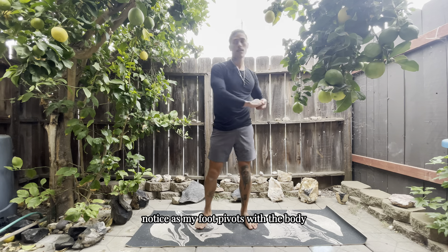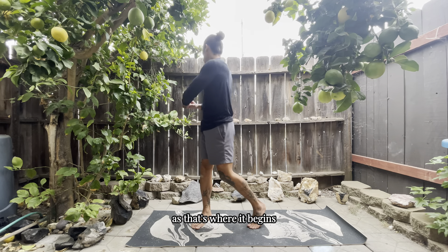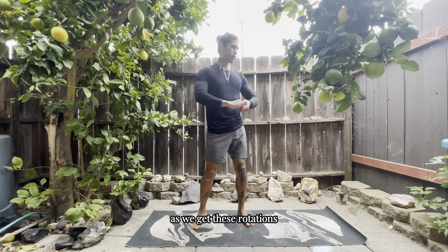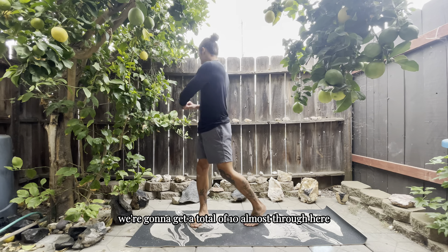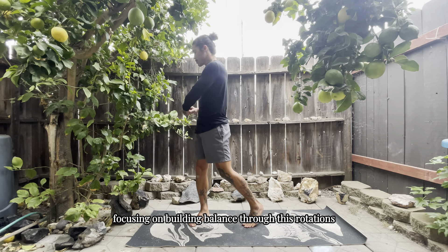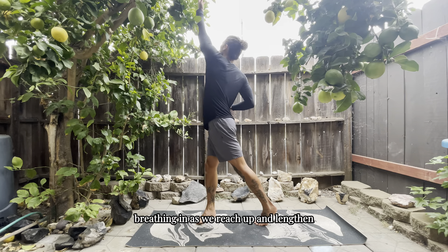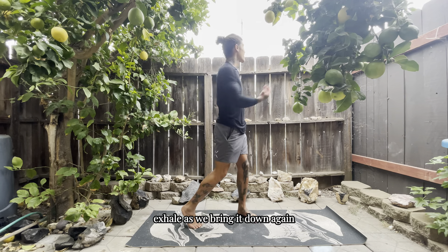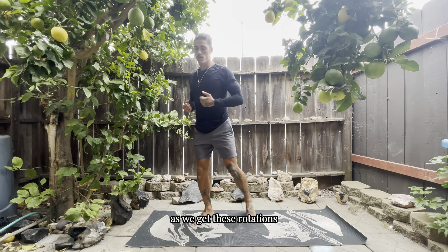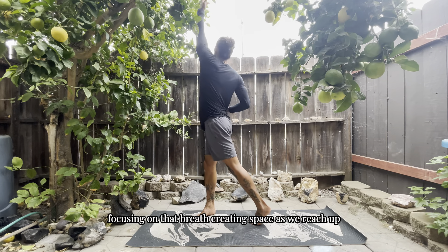From here we're going to get full body rotations. Notice how my foot pivots with the body — the foot is leading the rotation, so focus on that foot pivot and allow the chain reaction to go up the body. We're going to get a total of 10, keeping good posture and building balance through those rotations. Then we're going to add a reach — breathing in as we reach up and lengthen, exhale as we bring it down. We'll go through a total of 10, still pivoting off the foot as we get these rotations.